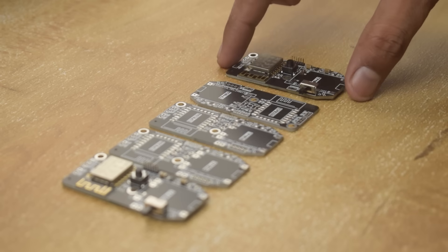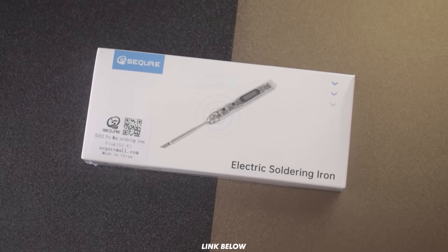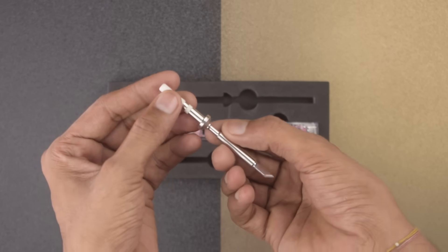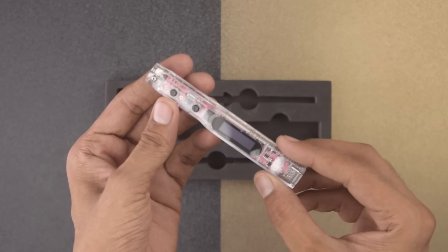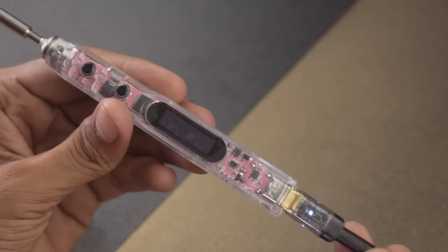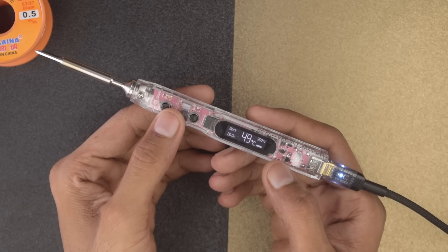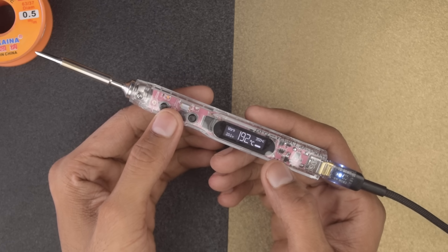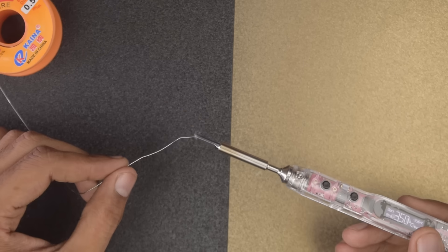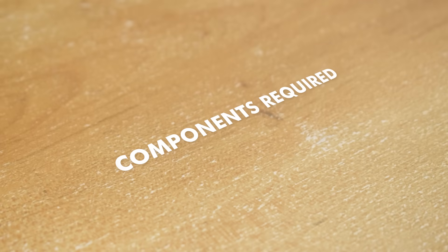Now before starting the assembly process, let me show you this amazing tool — the SiO12 Pro Max Soldering Iron from Sequire. It comes in nice packaging with a stand, a tip, and the main module itself. This soldering iron comes with an OLED display and control buttons. The main thing is it can reach a maximum temperature of 450 degrees Celsius in just a few seconds. Now the soldering iron is ready to use, so let's start the assembly process.